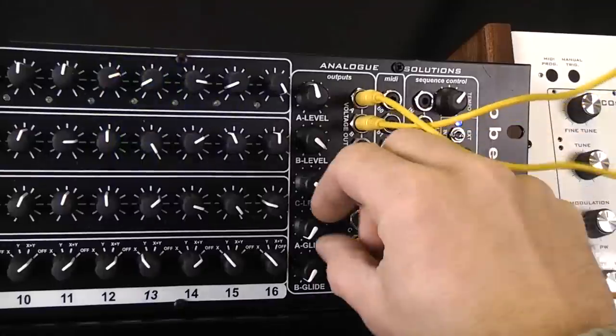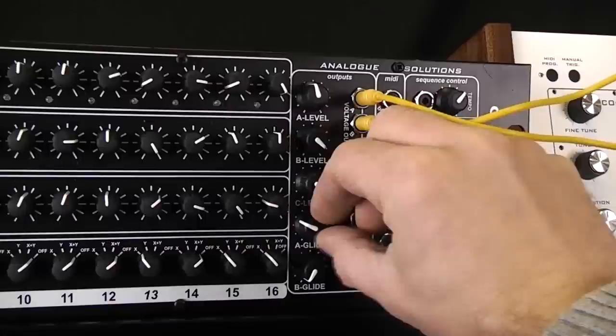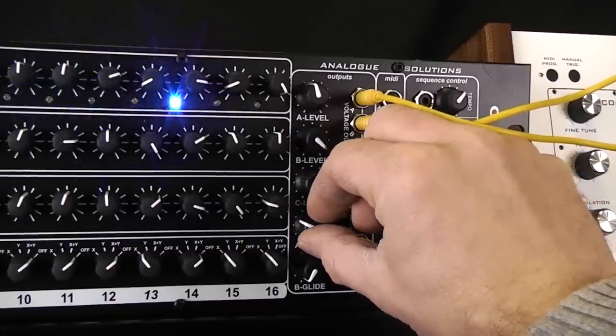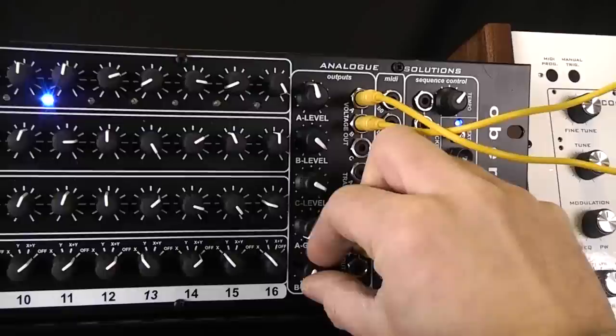Overcorn also has two glide features, or portamento. You can add some to the pitch, or you can add it to the filter.